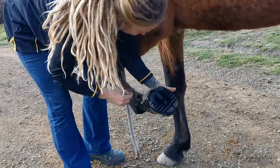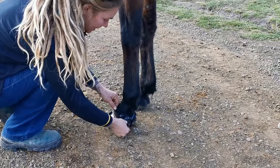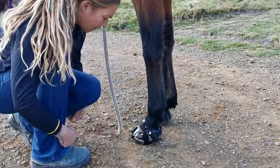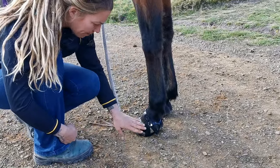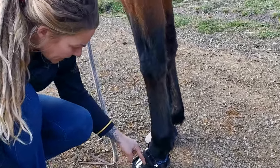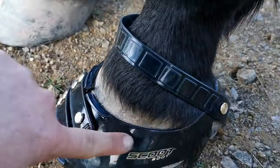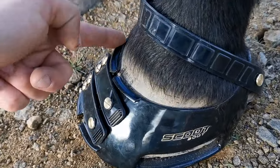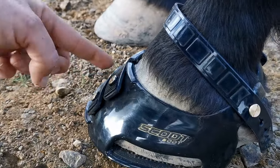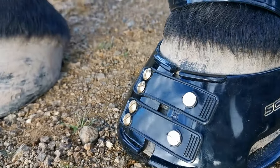Boy's boots are always a lot harder to put on than my other horses', but I know this is the correct size as he's been using them for four years without any issues of rubbing or coming off. The first thing I want to look at is the top of the boot — there shouldn't be a gap. The boot should be nice and snug against the hoof wall all the way around.